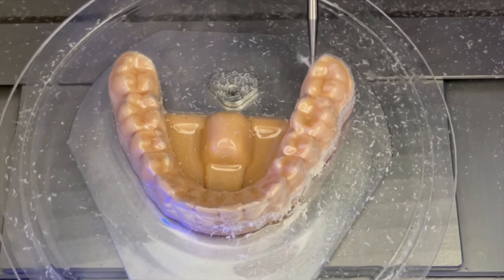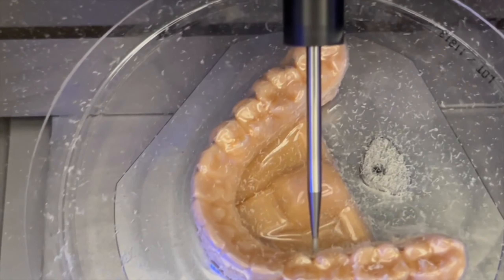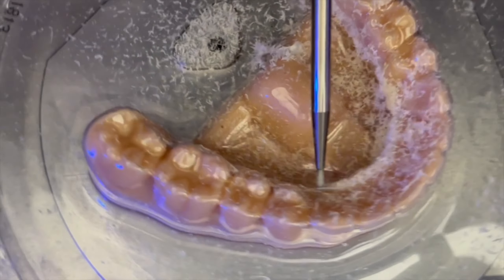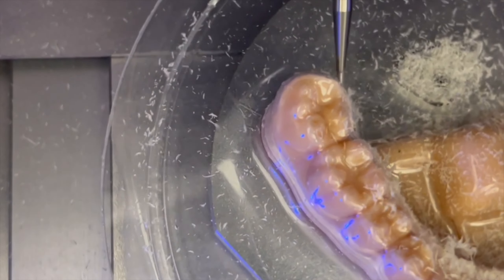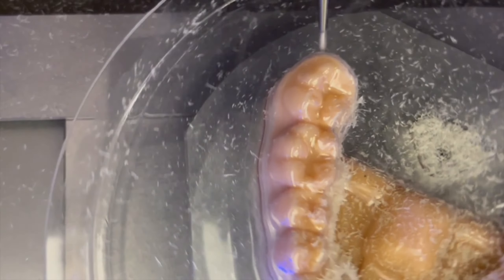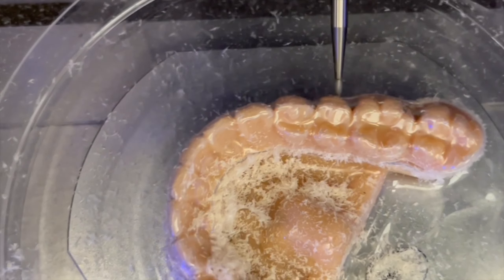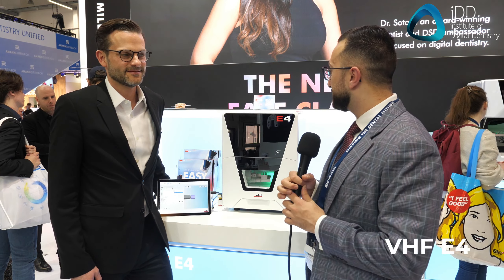I have to speak quickly because it takes literally less than one minute to trim that aligner. After referencing the axis, the tool will come from the top — it's one tool — and it will just follow the trim line that was previously determined by the CAM software. You can see how the tool actually goes around the trim line. For this case, it takes about 40 to 45 seconds, and you have a very, very nice margin line.